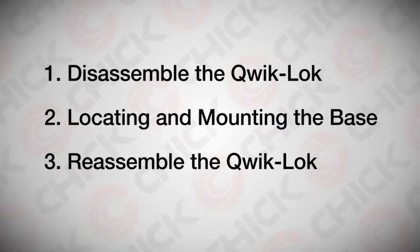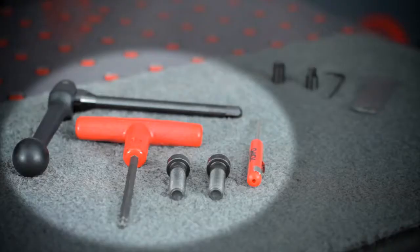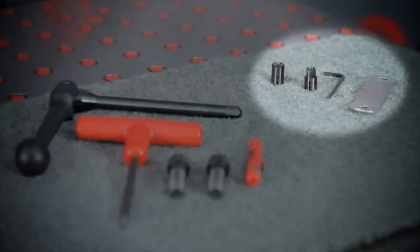To accomplish this, you will need your quick lock, the tools supplied, and a round and diamond pin set.